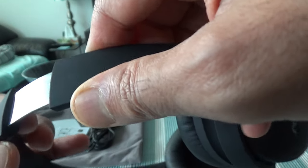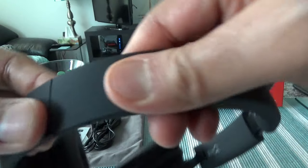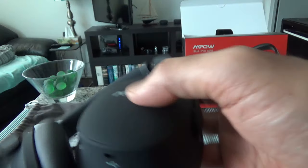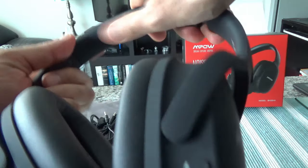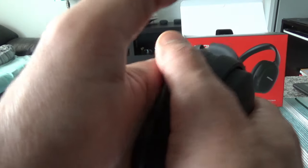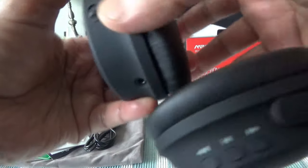There's an adjuster on each side that slides up or down, and there's a scale so you can match both sides evenly — for example, setting both to position four. The headband is hard plastic with cushioning underneath for comfort, and it feels good. The ear padding is made of soft protein material according to the website, and it feels very comfortable.